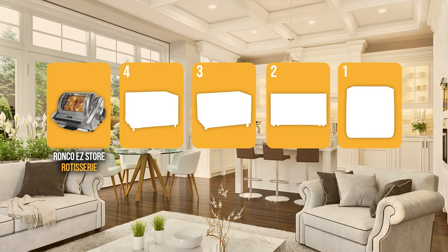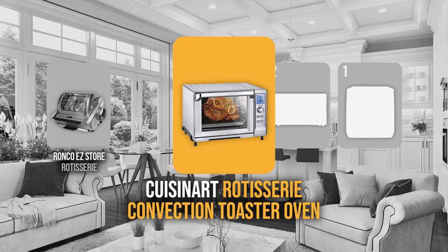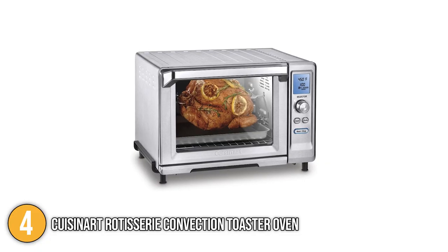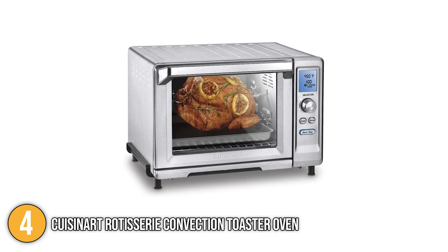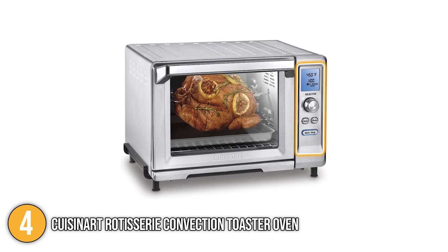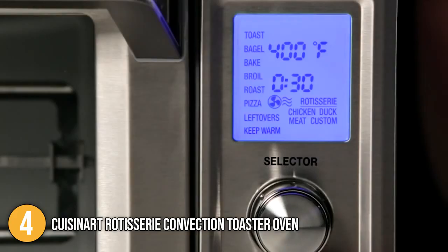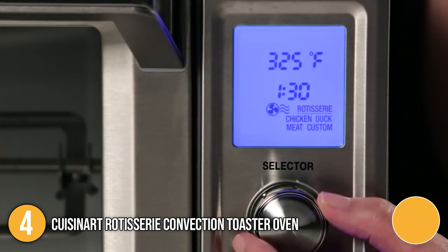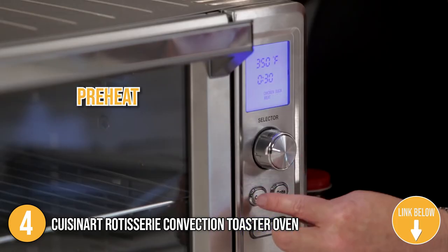The large rotisserie oven coming in at number four on our list is the Cuisinart Rotisserie Convection Toaster Oven. When it comes to versatility in a toaster oven, the Cuisinart with its rotisserie and convection features is a good choice. It has a control panel on the front beside the door, designed for quick and easy use. The wide LCD display screen is blue backlit for easy reading, employing bold digital figures to represent the various cooking functions, temperature, time, and desired toast shade, as well as settings such as preheat and ready.